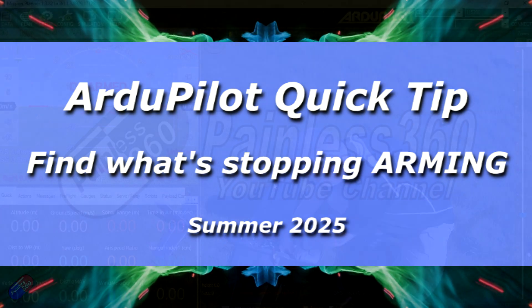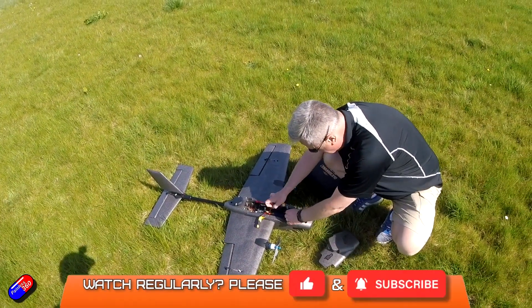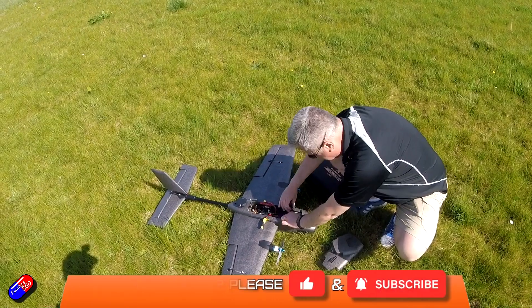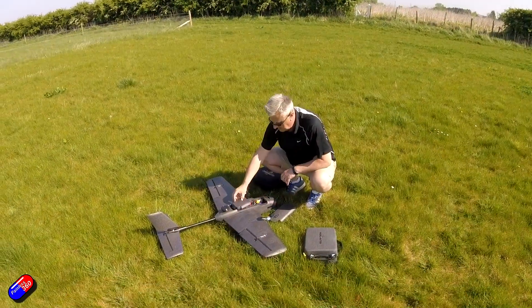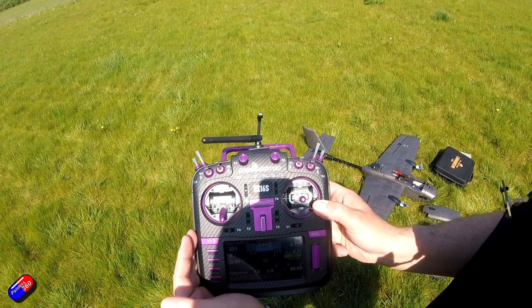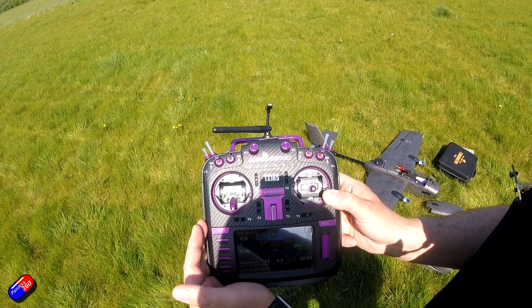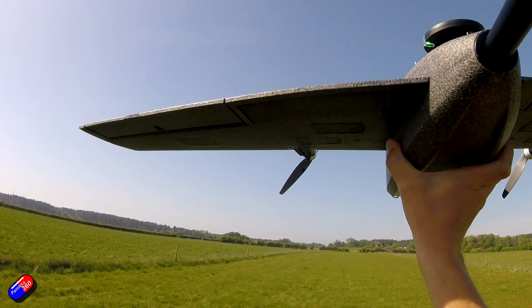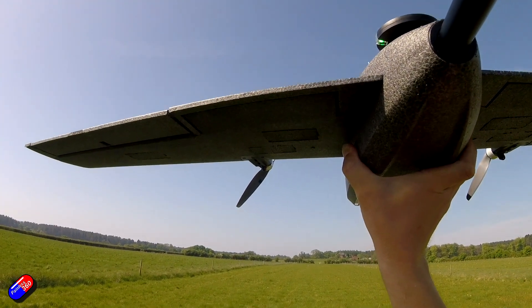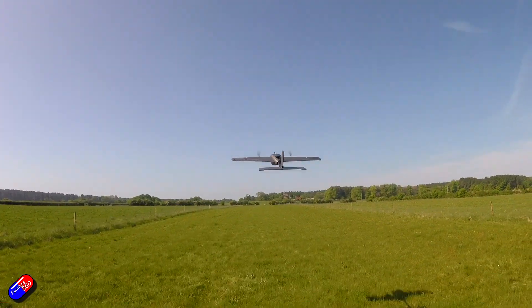Hello and welcome to this quick video about what to do if you have trouble arming your model. I've already done a complete series — I've put a link down below — that takes you through the steps for modern ArduPilot builds, actually an ArduPlane in that instance, and got to the end and it worked perfectly. So if you're struggling, I would heartily recommend watching that series; I show every single step for setting something like this up.